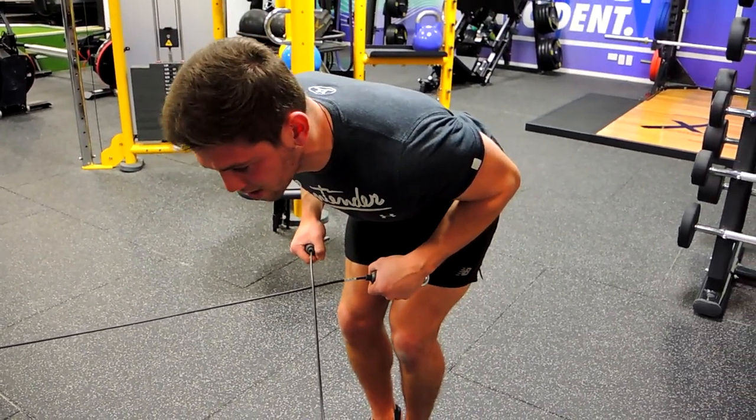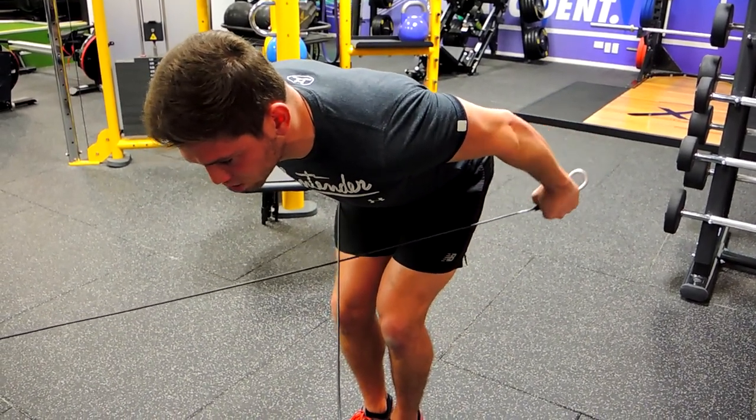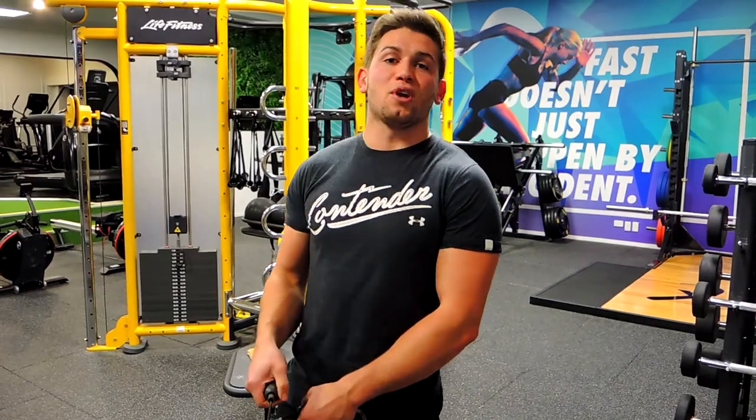Control it back down, keeping that chest up the entire time — collarbone shooting to the chin, back straight, pushing out and squeezing down. Keep the shoulders and elbow in the same position the entire time. That is cable tricep kickbacks.